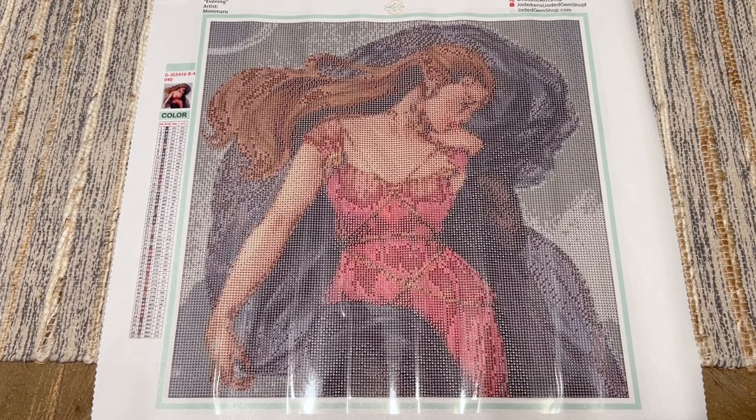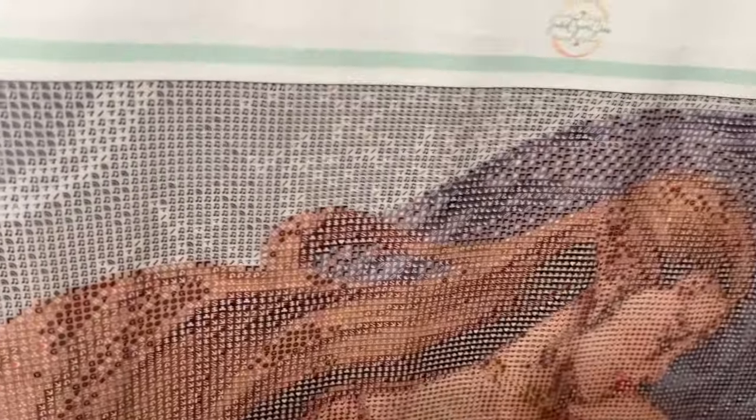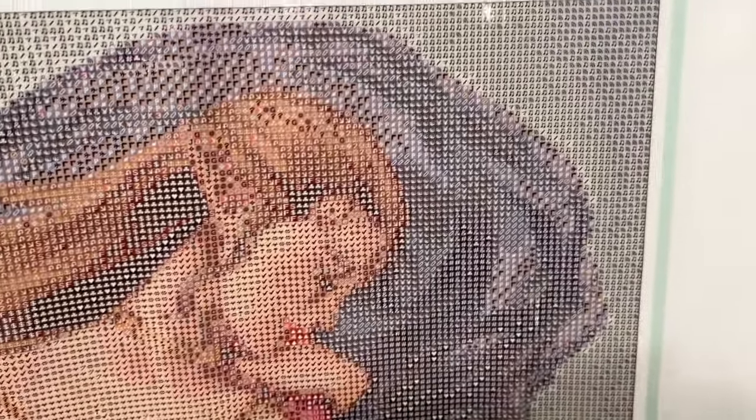I really loved this artwork and I thought the crop still really captured the spirit of it. I didn't feel like a ton was lost — the full artwork has her whole body and is really beautiful, but I knew I couldn't get it in a size I'd realistically work on. This one has 59 colors, I got it with square diamonds, and I did not add any enhancement drills. There's a little bit of color blocking in the corner, but as we get into her hair and the sash she's swirling around her, there's a lot of confetti.